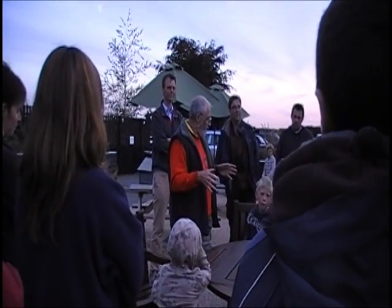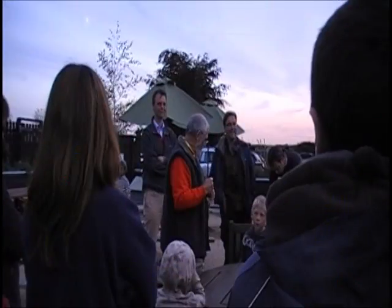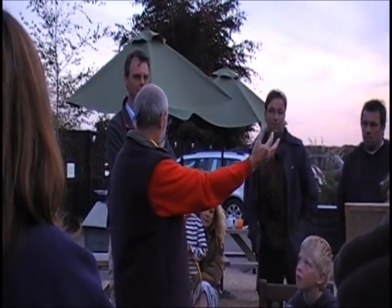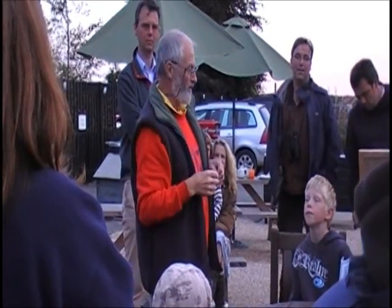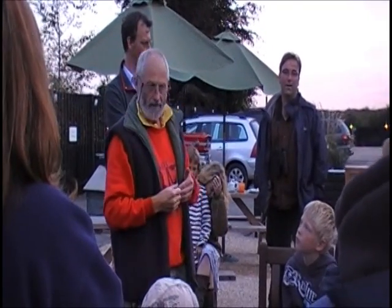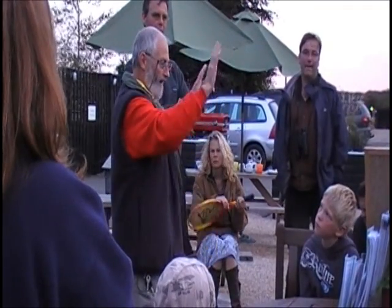You've all stood under bridges or in tunnels and shouted your name and heard it come back to you. The sound takes time to go from your mouth, hit that surface, and bounce back — a bit like throwing a ball at a surface. Bats can work out from the time it takes the sound to travel from their mouth back to their ears how far away an object is, whether it's a surface or an insect. They have a complete picture of everything around them in echoes.